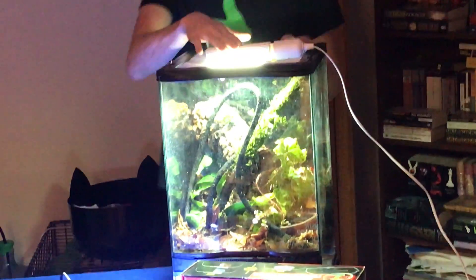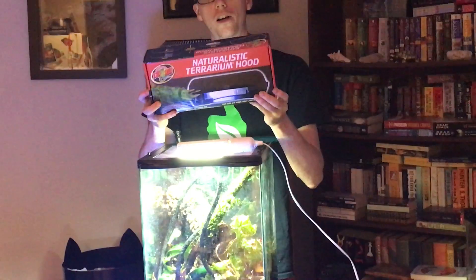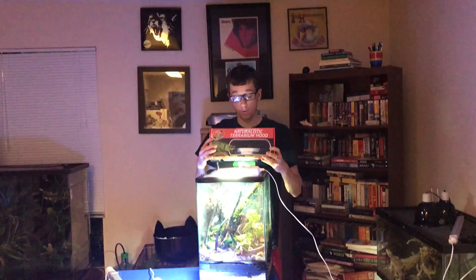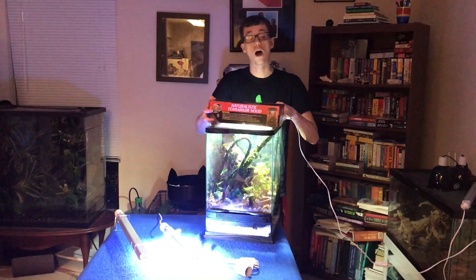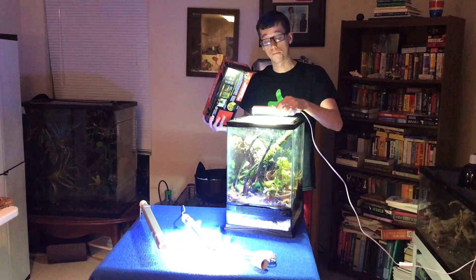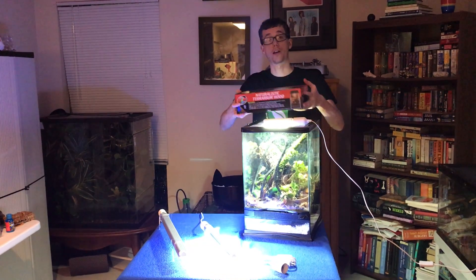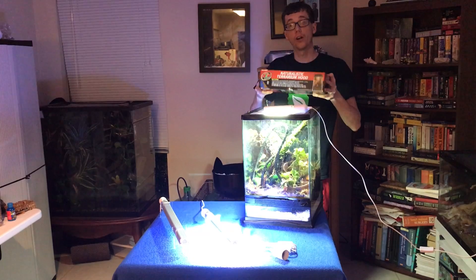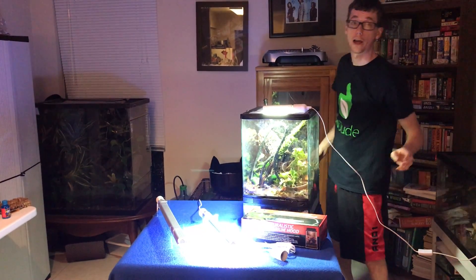Something that I really like about these is that they fit perfectly into the Zoo Med or Exo Terra naturalistic terrarium hoods. They screw right in here and act as a really nice topper to your terrarium so you don't have a big thing sitting up top — it's hidden. You have a nice black cover which makes it look a lot cleaner, which is great for a home office or a display.